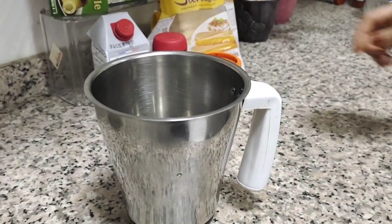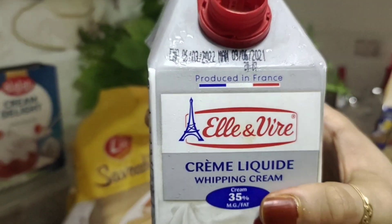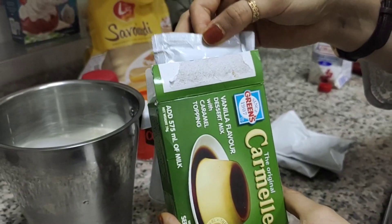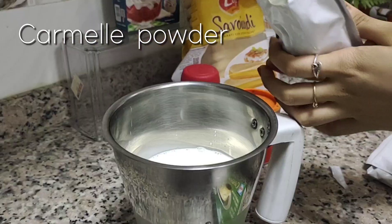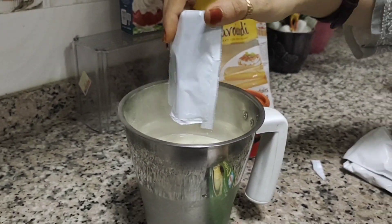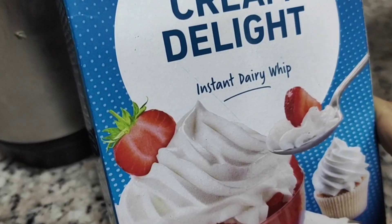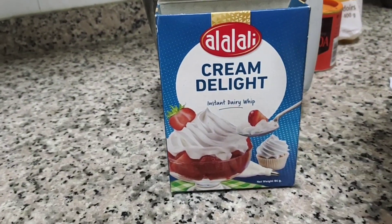First we need a grinder. I'm going to pour in 500 grams of whipped cream. Then next, one sachet of caramel powder — only one packet. And then two sachets of instant dairy whipped powder.